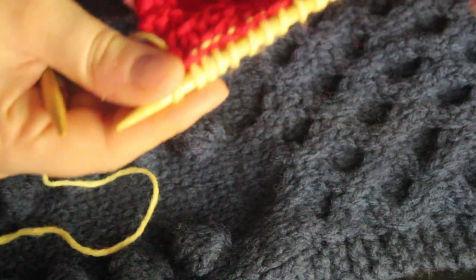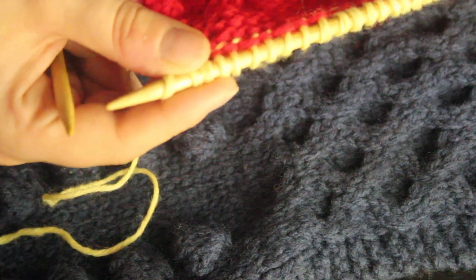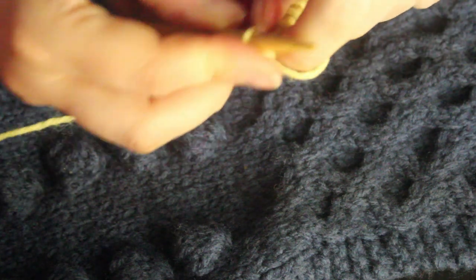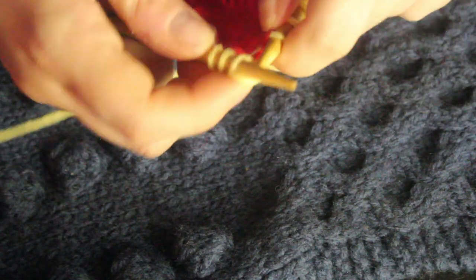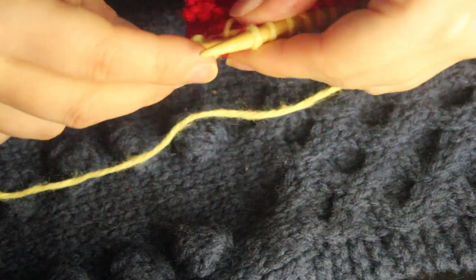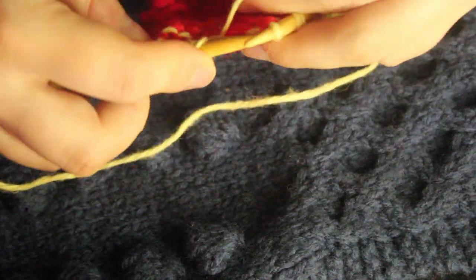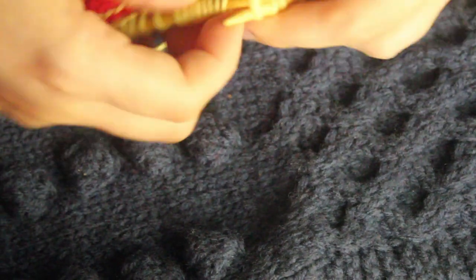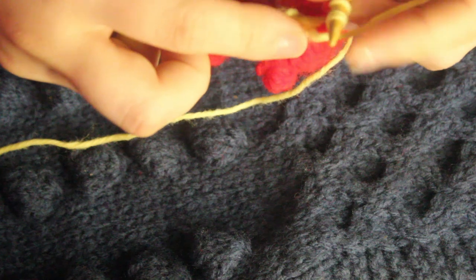Now that we're on the wrong side for row two, we're going to purl across, knitting our first three and our last three — just keeping that garter border we've had throughout our scarf. So there's our three, then switching to purl, and then switching back for the last three to knit.